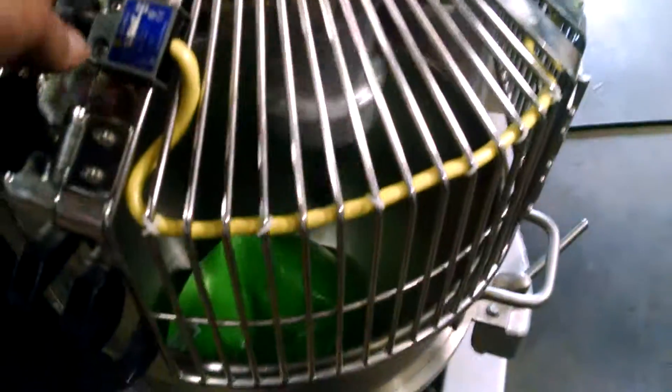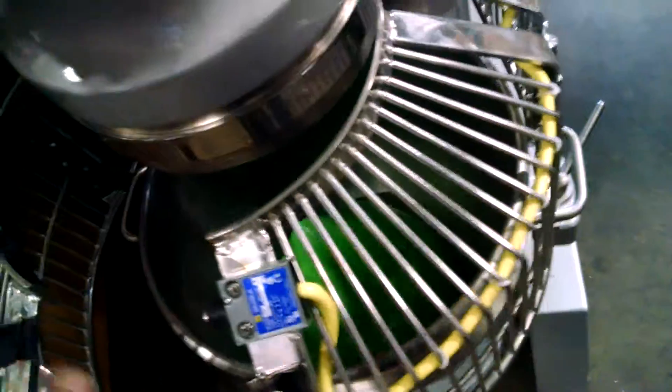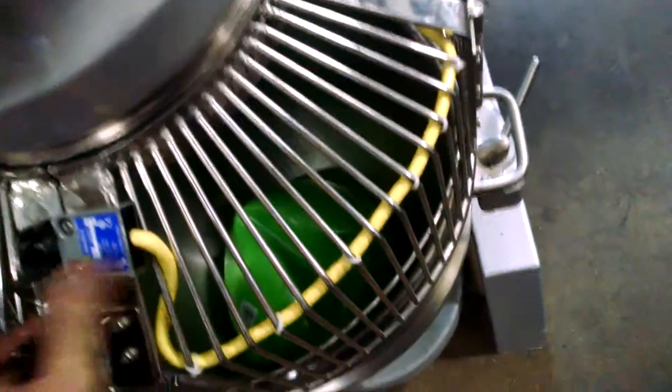What this currently does: the mixer will be running. Open up the cage and it turns it off. It does not turn back on as soon as you close the cage.